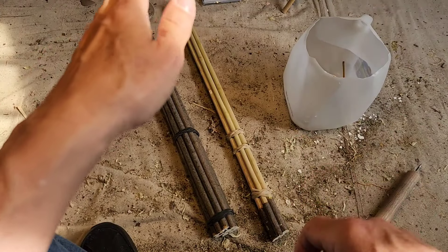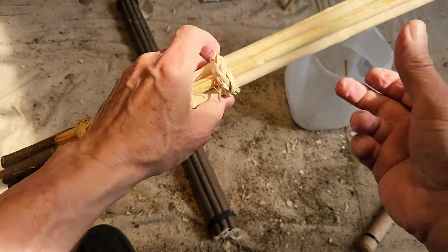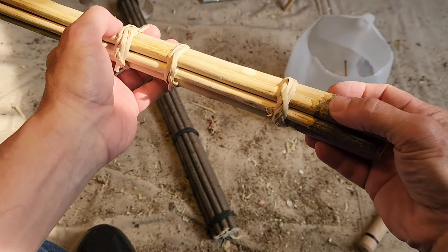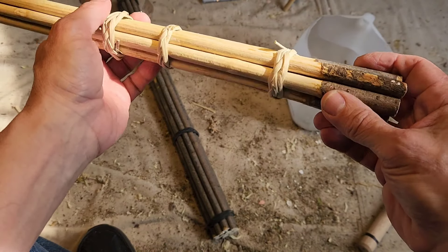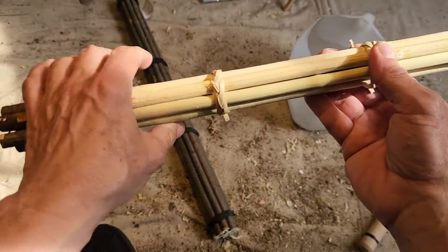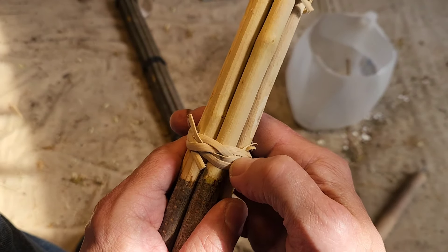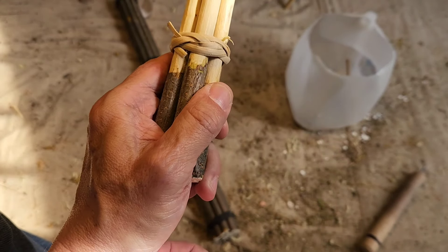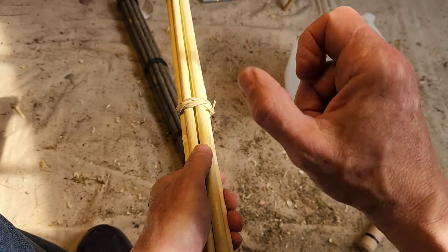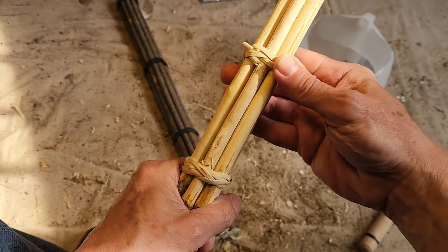This is a continuation — the second part of experimenting with viburnum for wrapping. I cheated and wrapped this yesterday and left it to dry overnight just to see how it would work. These are what they call Turk's head knots — or woggles if you take it off and look at it. I'm experimenting with these instead of using rubber bands, because I'm going to be doing a lot of natural, completely primitive woodworking.